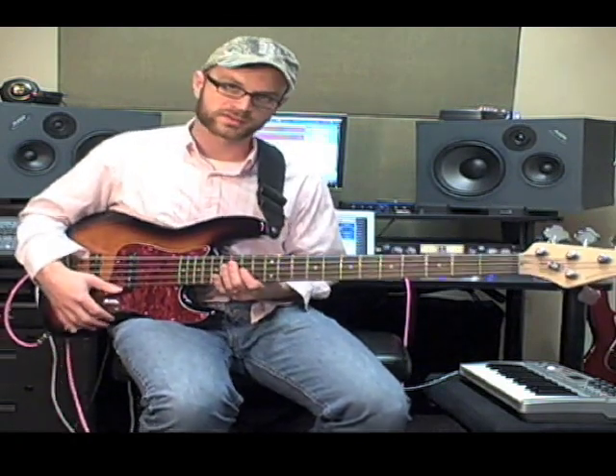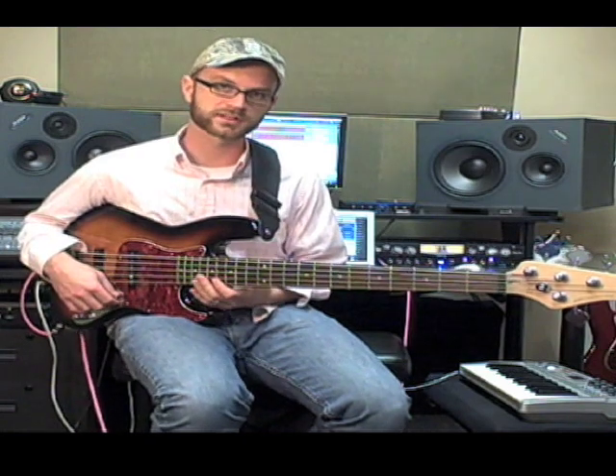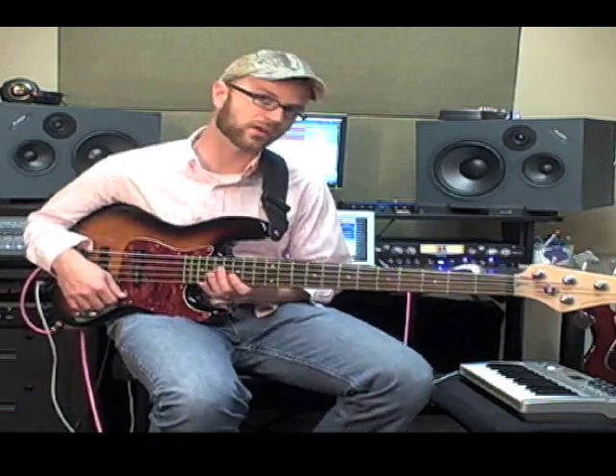Today we're going to go over some bass solo fill ideas using chords and arpeggios. Chords and arpeggios are great. The chords really help you make sense of the entire key and the fretboard, how it works on the bass guitar. Also, how licks that you probably already know actually function within the song and how they relate to other licks. And it gives us some good connective tissue for everything.